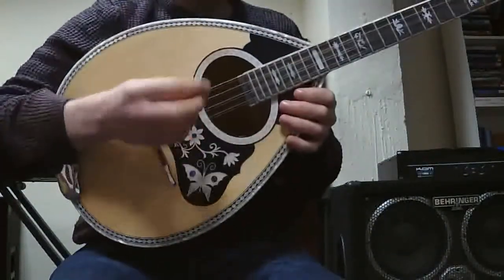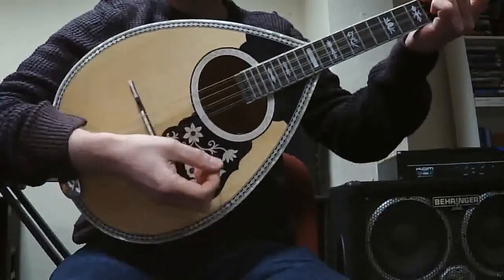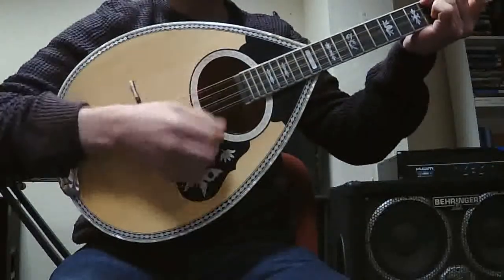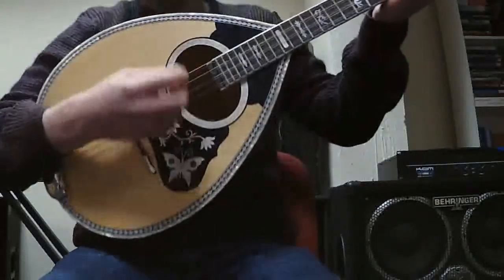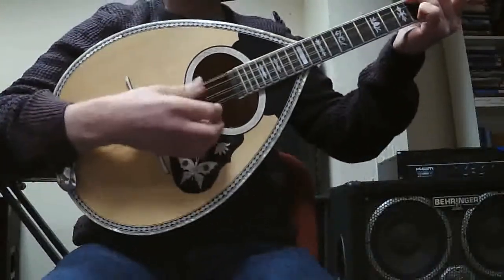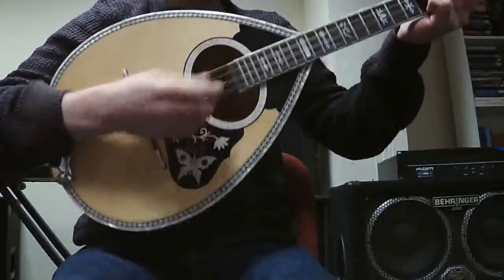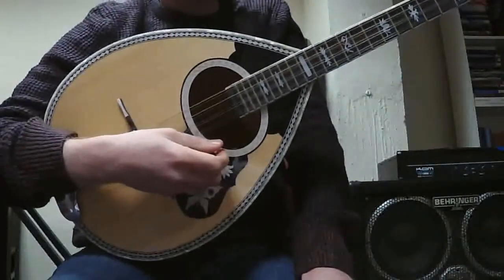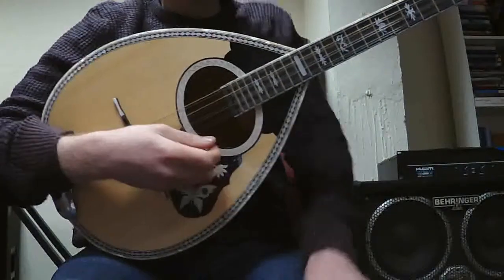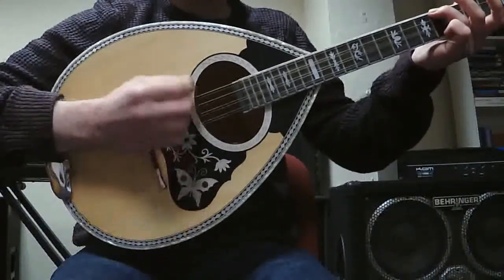Now the tricky bit in the down-up-down is getting back to the starting position to start again. You have that split second where you have to get back, and it is kind of an unorthodox way of doing it because your hand wants to be strumming on the way back up. So the way around this — which I found is a quite handy technique in itself — is when we play the down-up-down...